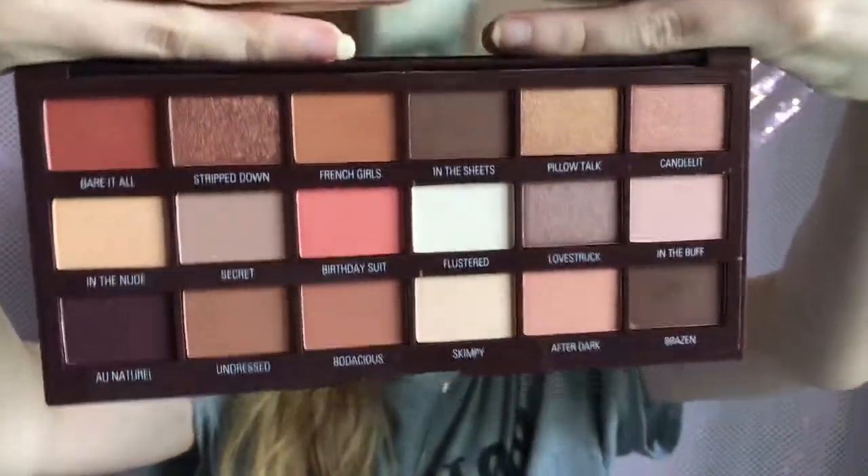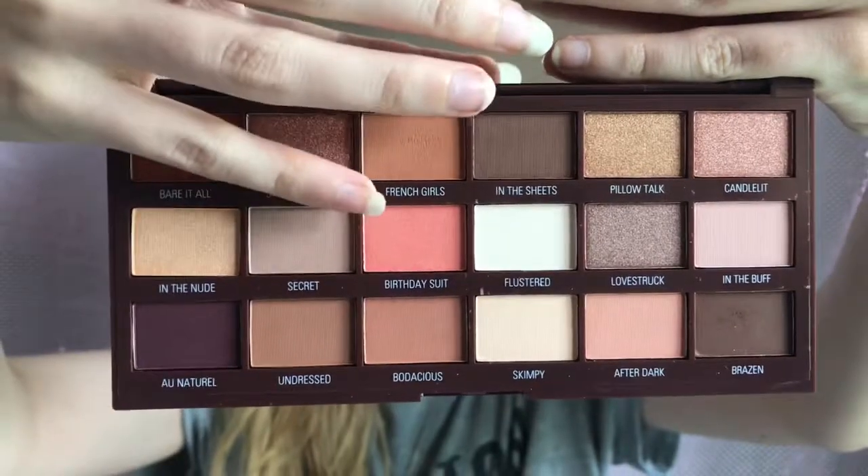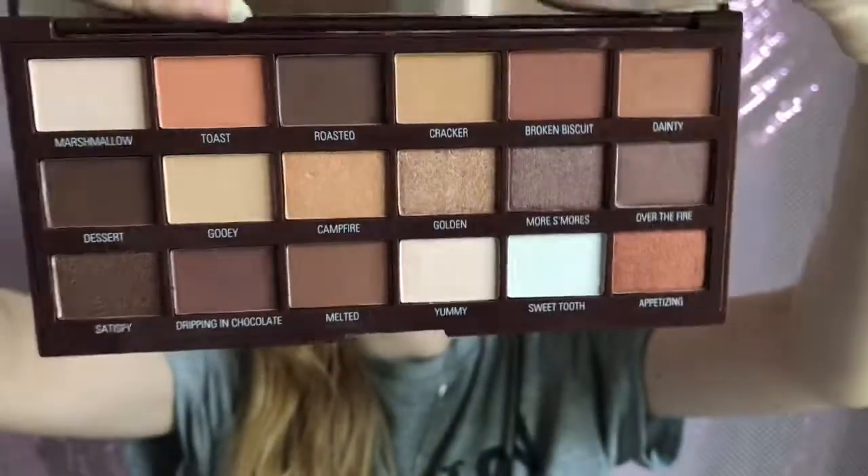Some of these are from the vault. I have the I Heart Revolution Nudes palette - beautiful warm tones with a pop of coral in the middle, and the names are right on the palette. Then we have the S'mores palette in the dark brown and white packaging, which I haven't used yet but it's beautiful - gorgeous warm rose and gold brown tones.